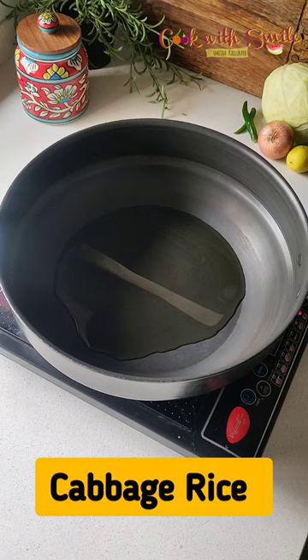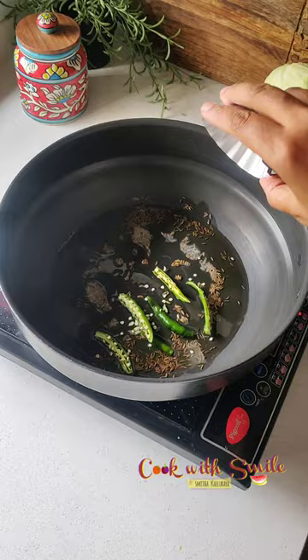Let's make an easy, quick and delicious cabbage rice. Heat oil and splutter cumin seeds. Add in some green chilies, sliced onions and ginger garlic paste, and sauté for 1 or 2 minutes.